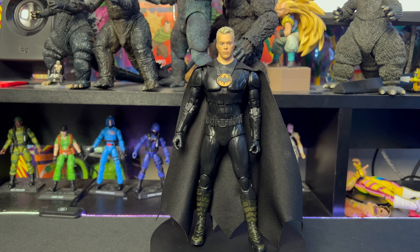I gotta say, this one does look pretty good. When it was in the packaging I was looking at the face sculpt and I wasn't too impressed, but now that I have him out I think the sculpt is actually there. I think it's the paint that's kind of taking away the likeness. Is it exactly like Michael Keaton? No, but the likeness isn't that bad — not as bad as I thought it was.